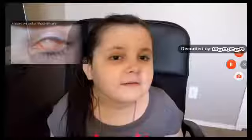Thanks for watching. Don't forget to subscribe. Bye.